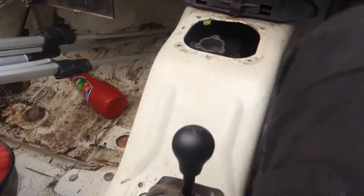Thought I'd take the old soft top out for a run. Got the soft top half undone. Got no brakes, no gear stick. Let's go.